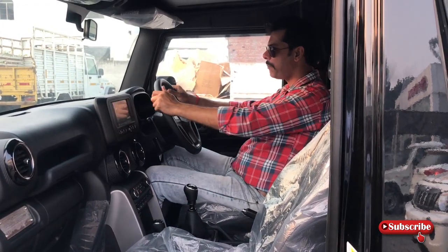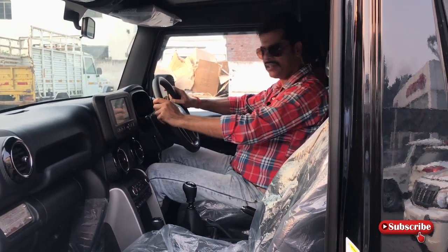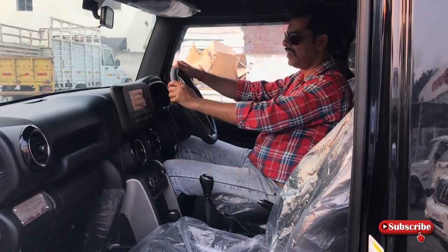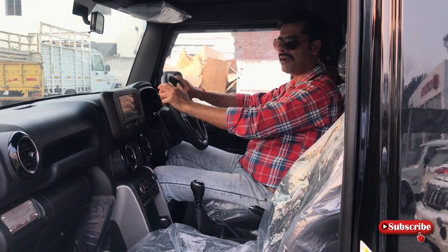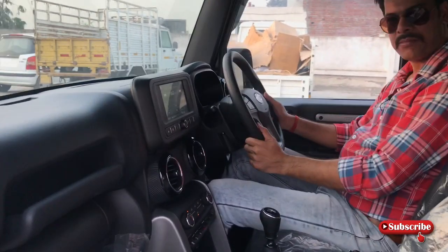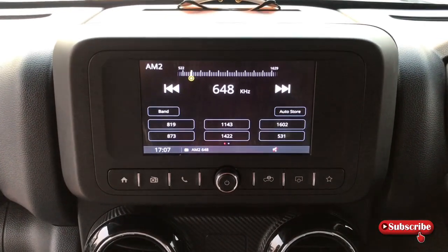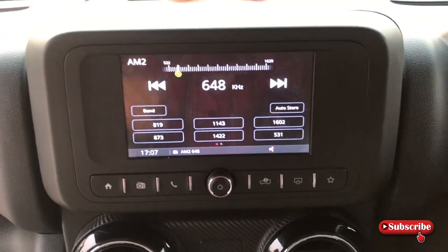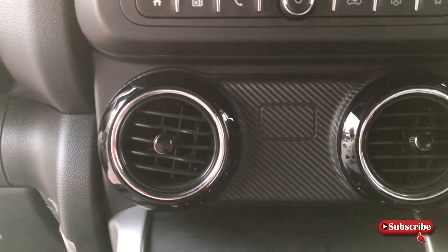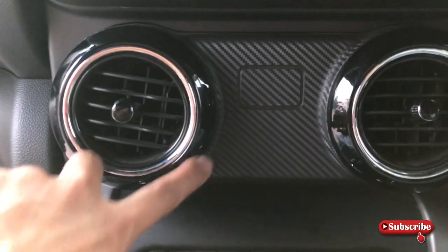तो सबसे पहले अगर मैं बात करता हूं seating posture की — it is very nice. आपका view बहुत clear आ जाता है, और SUV की जो feeling आती है, अंदर बैठके वो पूरी आ रही है। आपको proper armrest मिलेगा यहां पर। Moving on, the music system — यहां पर आपको मिलता है 17.8 centimeter का touchscreen music system। नीचे आपको मिलेंगे खूबसूरत piano finish round AC vents।